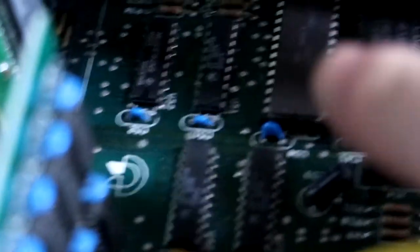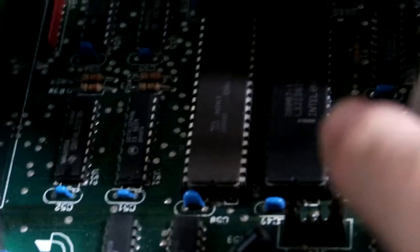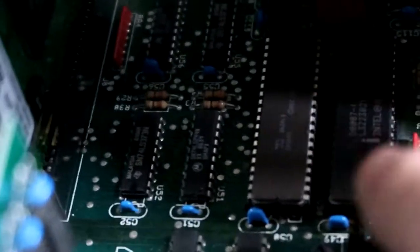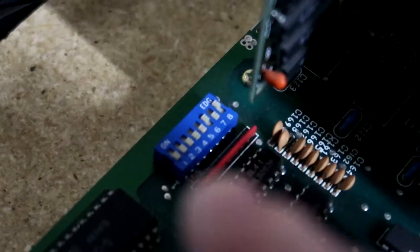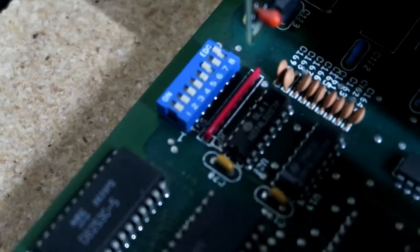Under here, that's the processor right there, and this is the Math Coprocessor — this slot was empty. I got one off eBay that came from Japan or China, because they're quite cheap over there; in the U.S. they want a lot more for these. But it's actually an Intel 8087 Math Coprocessor and that's installed. You have to set the DIP switches for that as well. This sets things like whether it boots to system BIOS or diagnostics, the number of floppies, your graphics card mode, and whether you have a Math Coprocessor installed.